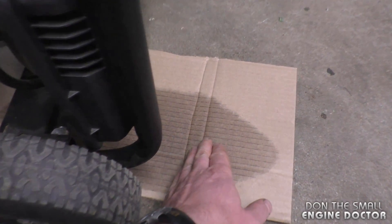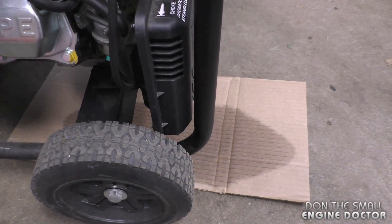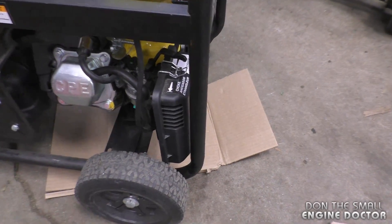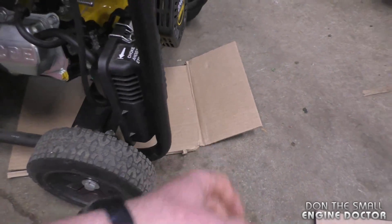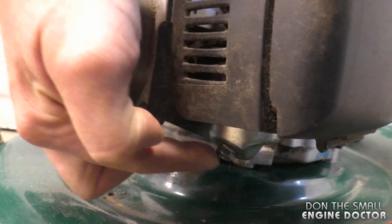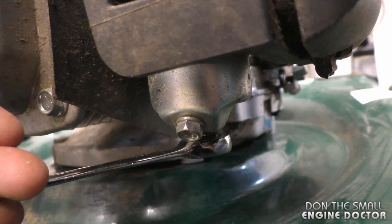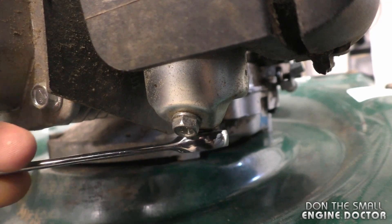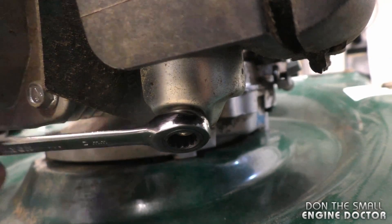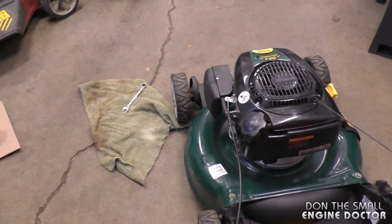If you leave a piece of cardboard underneath after you've shut off the valve, if the carburetor is leaking it will leave a telltale sign on the cardboard. If it's leaking excessively, put a container to catch the fuel. If you come back and the cardboard is clean, you know you've fixed the leak. On your lawnmower, find the carburetor and look underneath — you'll see the two 10-millimeter bolts. Tighten them up just like on the generator; check this every year.